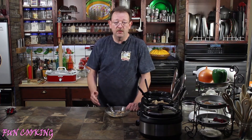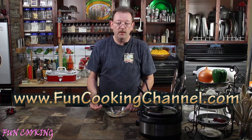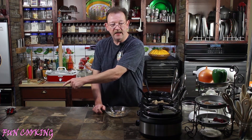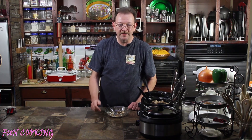If you want the full recipe, you can go to www.funcookingchannel.com — click on the recipe tab at the top and you'll be able to find it in the list. Or if you want to go to the green bean casserole directly, you can click on this icon right here. Or if you want the country turkey and dressing, you can click on this one over here. I hope you all have a great day — we'll see you next time.